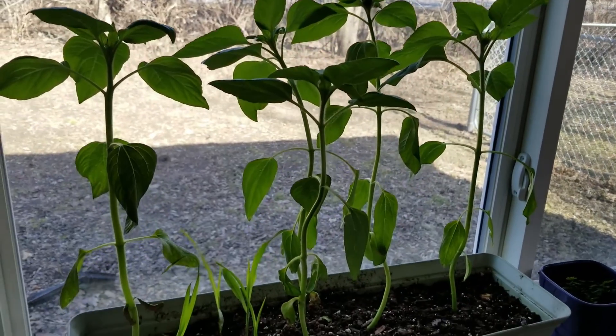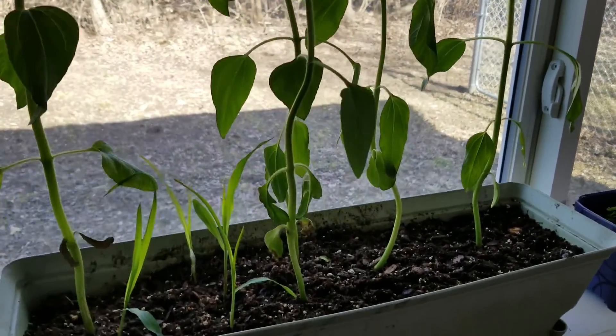Hello everybody. This is a follow-up video to one I did this spring called 'Will Black Oil Sunflowers Grow from Birdseed?' I went to Mills Fleet Farm, bought a 40-pound bag of black oil sunflowers made for birdseed, put them in a flower pot and grew them inside my house. It was still too cold out to plant them. I just wanted to see if they'd grow, and they grew very well. So the next step was to plant a whole field of them.